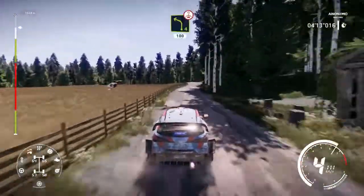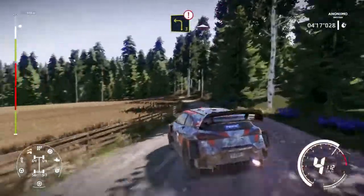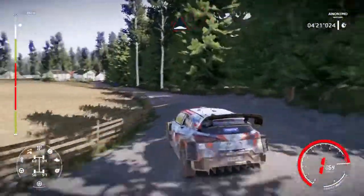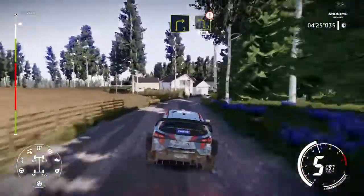Left 4 over crest, keep in. 150. Left 4 over crest, keep in. 100. Caution, brake, left 3, keep in and bumps. And right 3, medium, keep in to caution, left 3, short, tightens. 100.